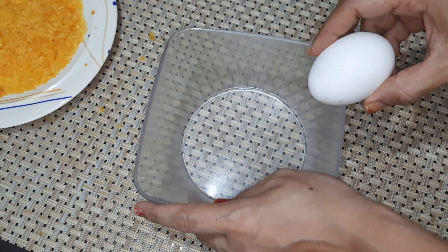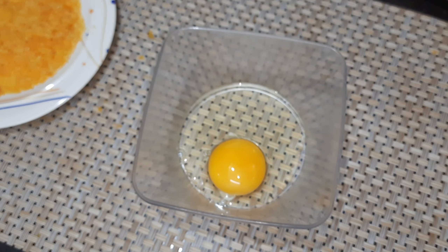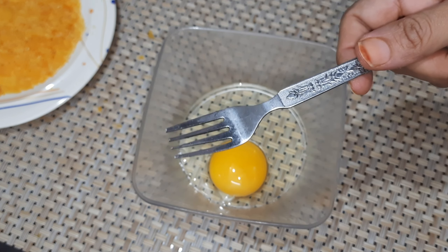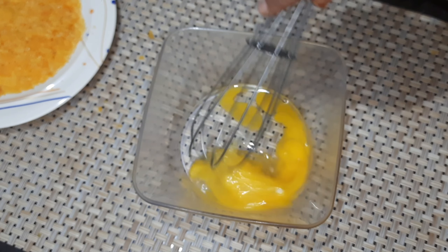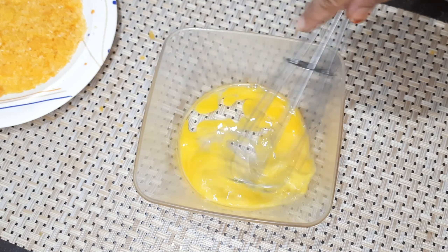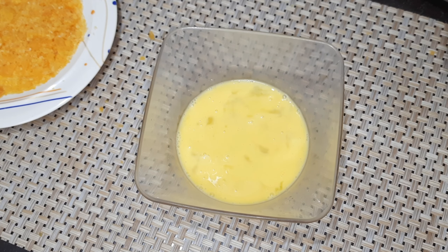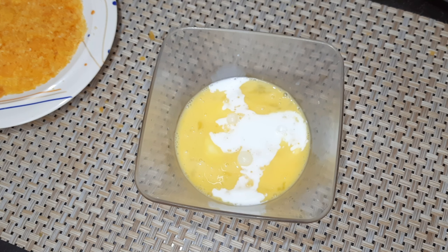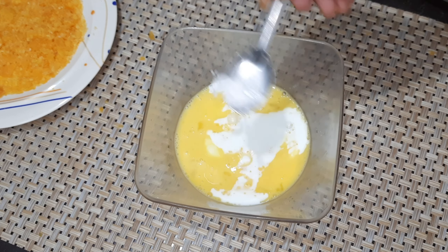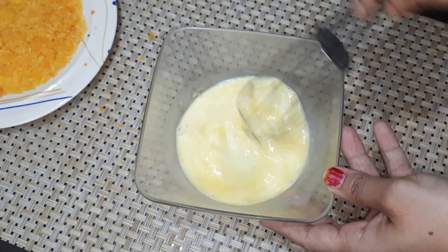Add the egg to a bowl and beat it with a fork. You can add egg to milk. Add half a teaspoon of salt and pepper too.